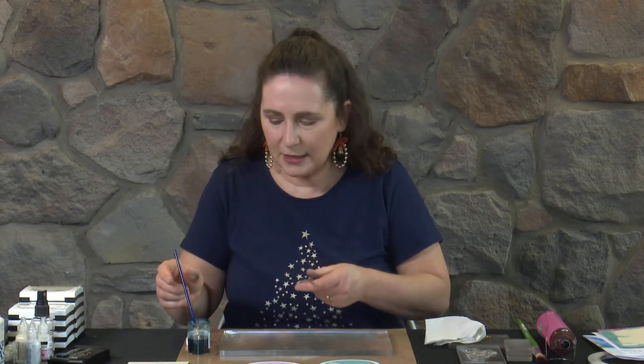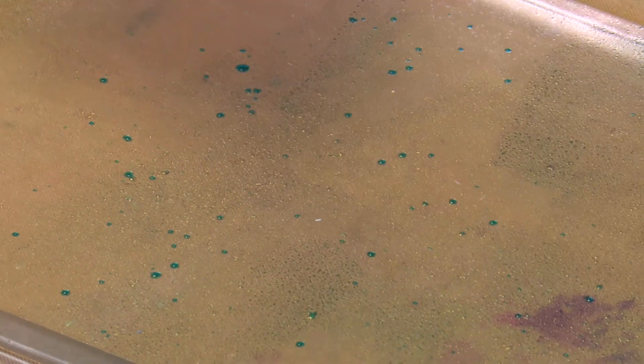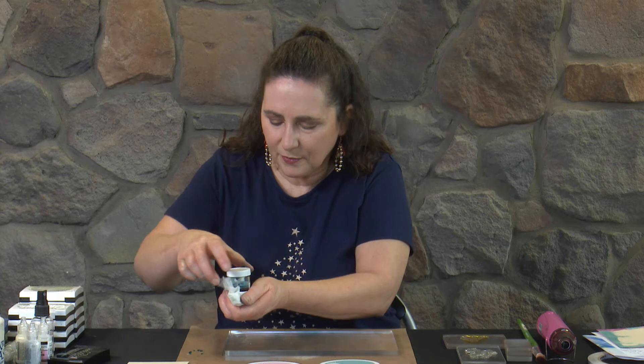I'll grab my fan brush and just tap across the brush until I get some speckles happening. It doesn't have to be all over or big blobs, because that will smoosh out when we put our card on. Now I'm going to carefully pop my lid back on and give it a little clean with paper towel, because we're leaking turquoise everywhere. That will teach me to not have the lid half off ready to go and then give it a shake before I start.